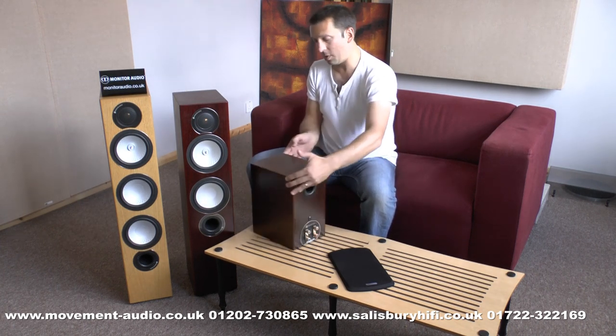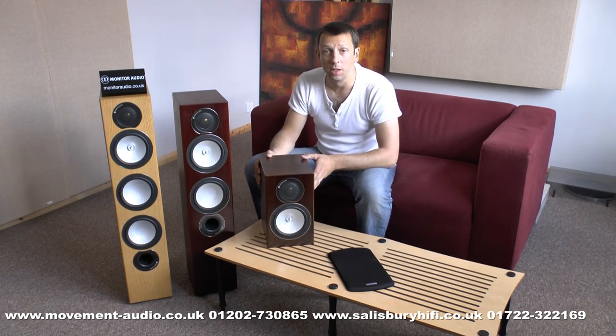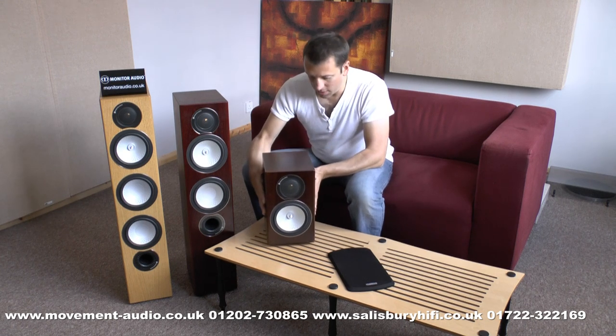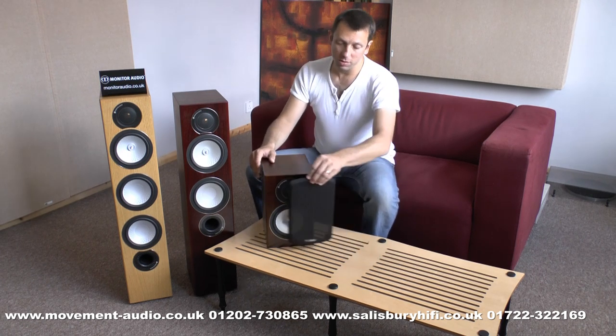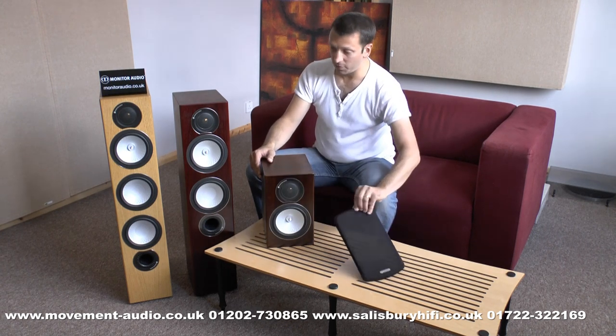The cabinet on this speaker is a substantial upgrade over the BX series. It's a real wood veneer, much more rigidly constructed, and a lot more weight to the speaker, so it gives a very, very solid, clean sound. Like all the Monitor Audios, magnetic grills that just fit on as easily as that, and are easily removed.